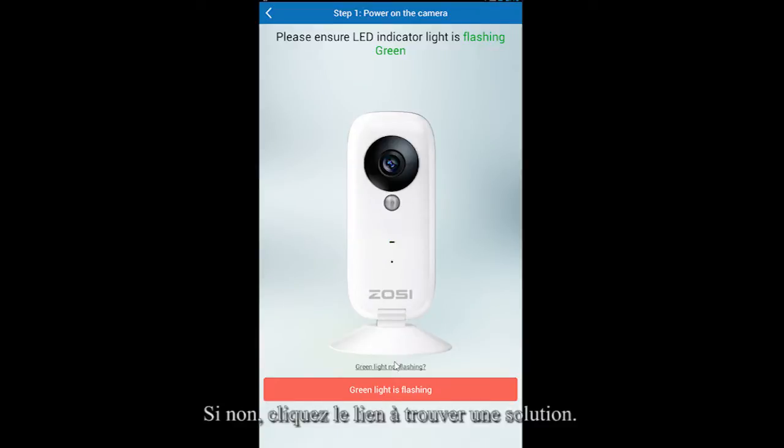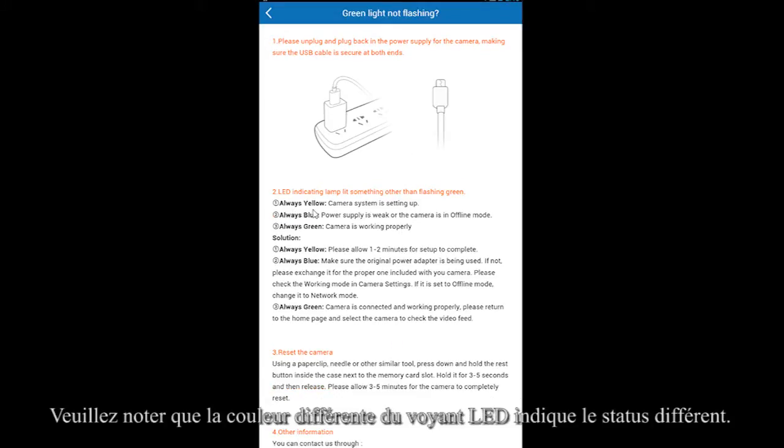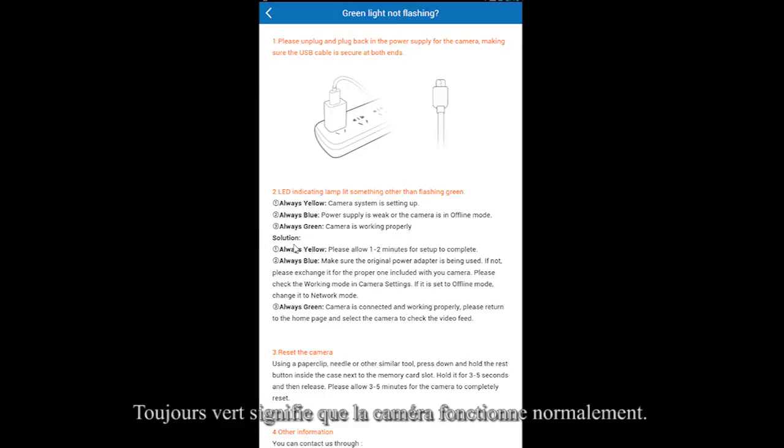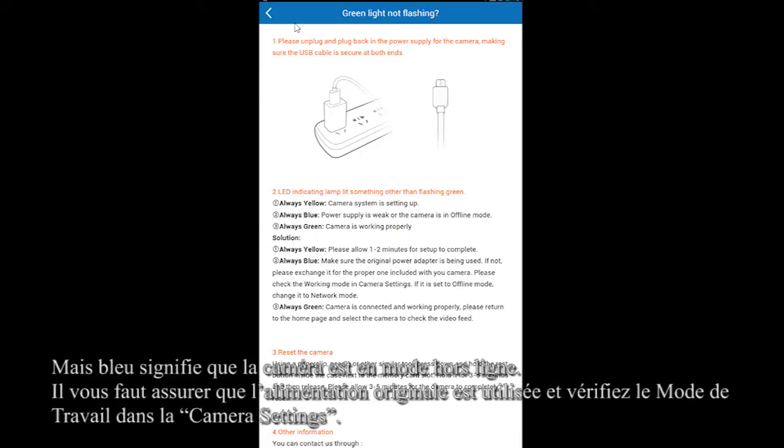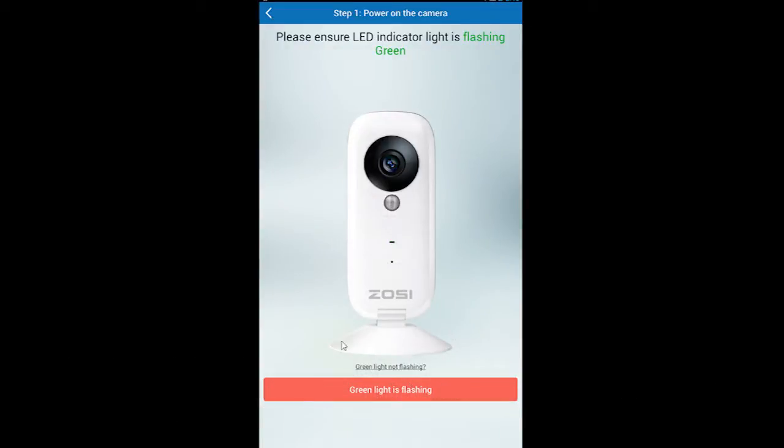Please ensure the LED indicator light is flashing green. If not, you can tap this link to find out the solutions. Please note that different LED lamp colors indicate different camera statuses. Blue means the camera is in offline mode.